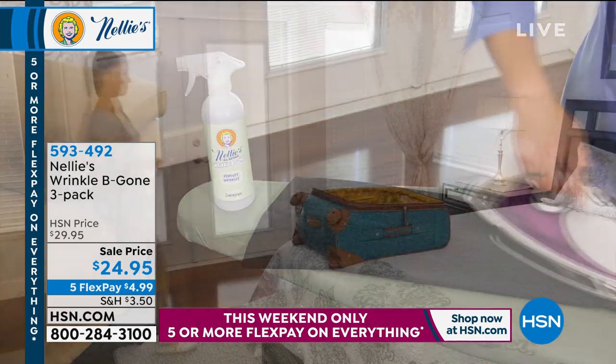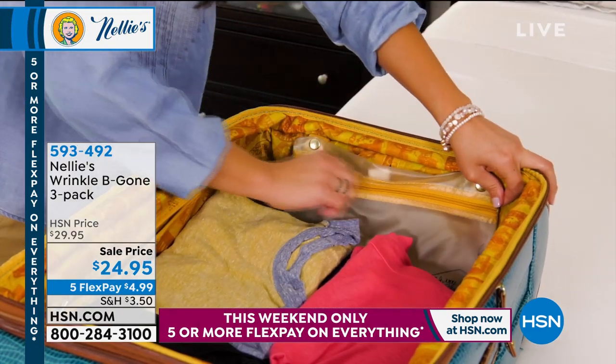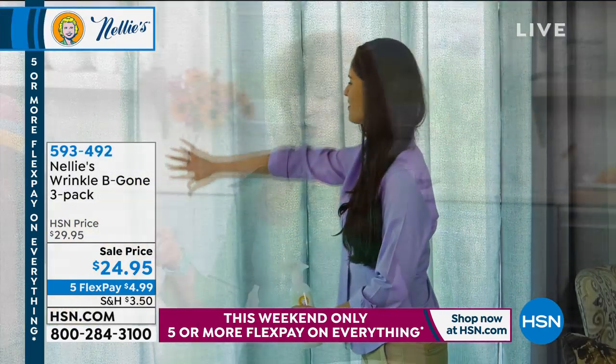Remember ironing sprays from back in the day? The real key thing here — with my angry sensitive skin, I actually sprayed this right before the show. I was worried because I have a real sensitivity, but it's natural, so I tried it right before air and had zero issues. The lemongrass is a very uplifting but very clean scent.